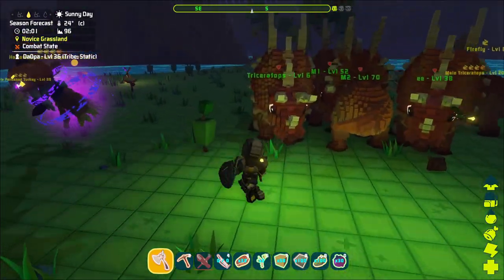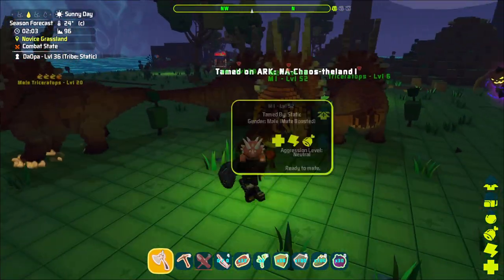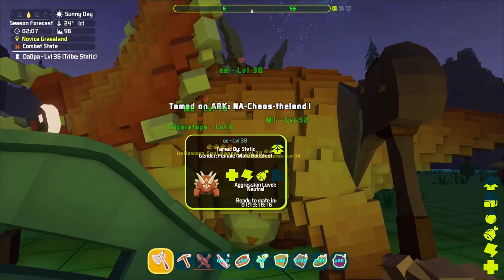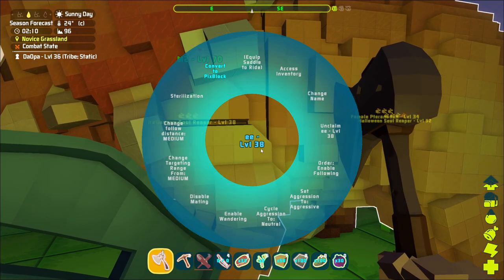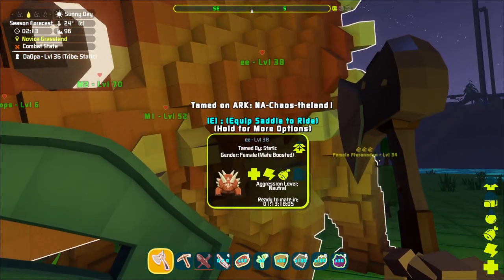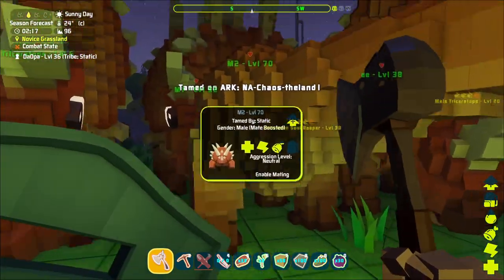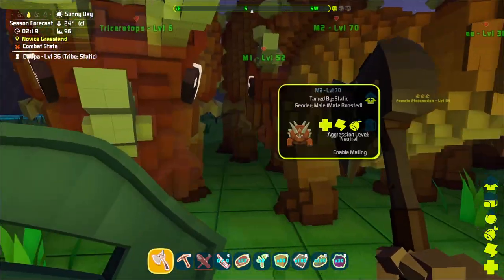To get these things to mate and make eggs — as you can see here, there's an egg over here, and there's an egg down here. You've got to click to get the menu up, and then you do enable mating. See how mine says disable mating? They're mating right now. It says this will be ready to mate again in one hour and 13 minutes because I did it already. Same thing for this one. And this male here was new — I just got him, so he's ready to mate if I find another female.